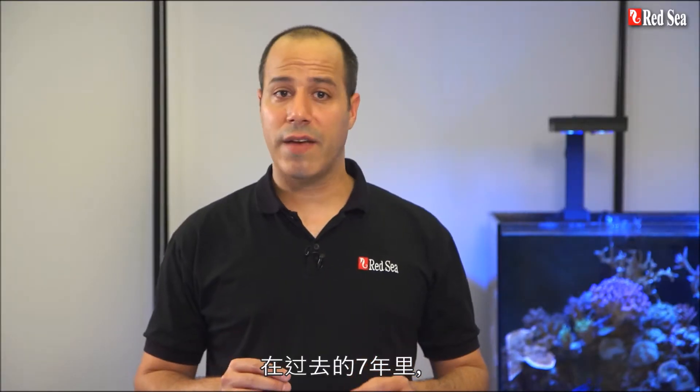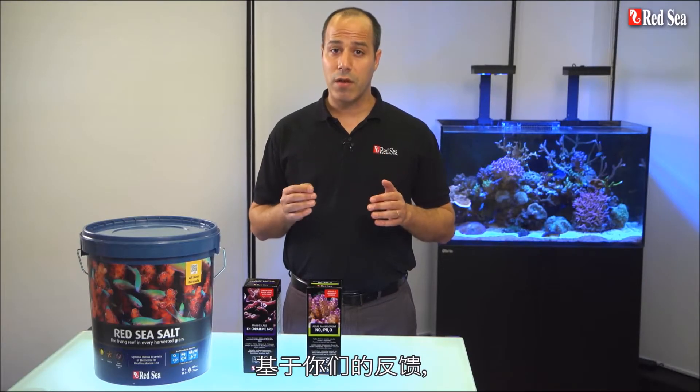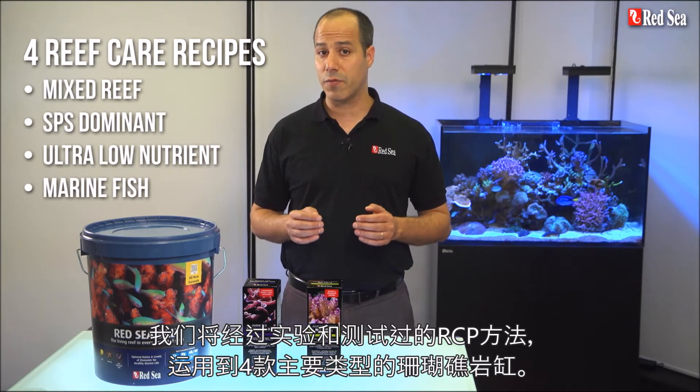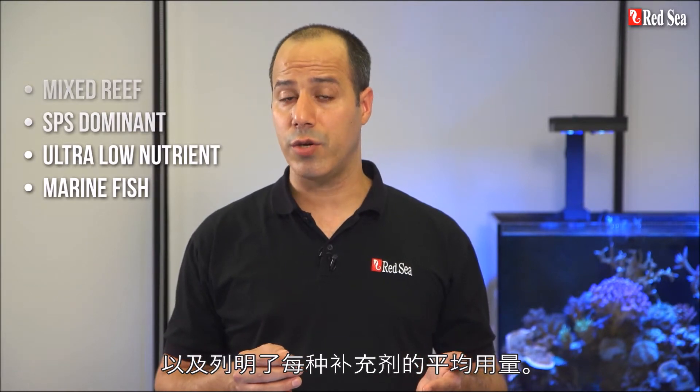During the past seven years we carefully listened to the feedback we received from thousands of hobbyists worldwide who have successfully used the RCP. Based on your comments we've put together tried and tested recipes implementing the RCP for the four main types of reef tanks. Each recipe advises which products are most suitable for each type of tank as well as the average daily dose of supplements to use.